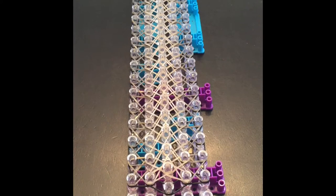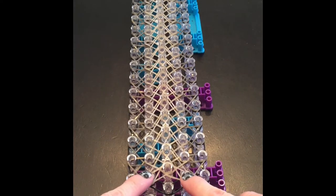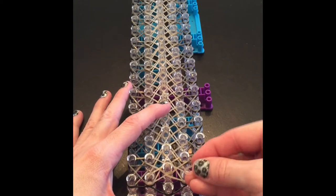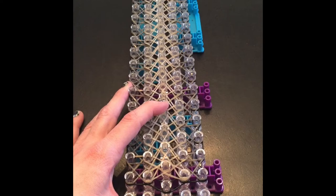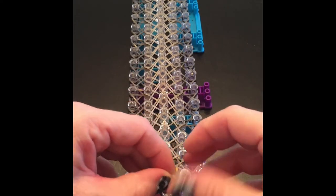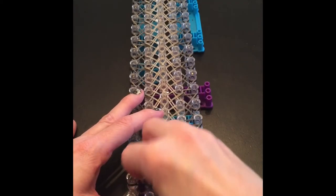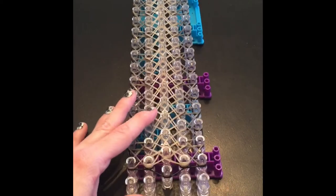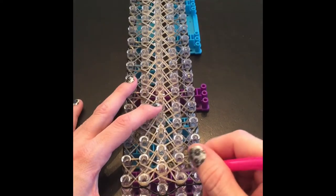You're going to need two cap bands — one here and one here. I'm going to put a triple cap band right there, untwist this one, and then get a triple cap band right there. Now we're ready to loom it up.